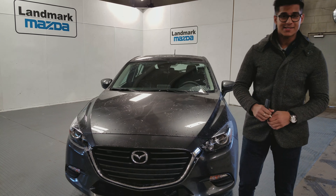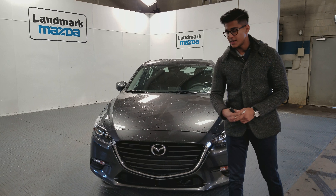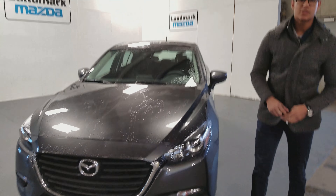Hey there Jenna, this is Nadvi from Blackwood Mazda. Today I'll be showing you this 2018 Mazda 3 Sport in this machine grey color that I was talking to you about. So let's go over some of the features that the Mazda 3 has to offer.